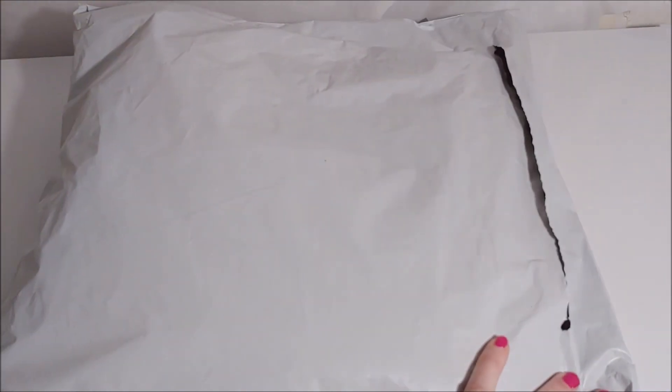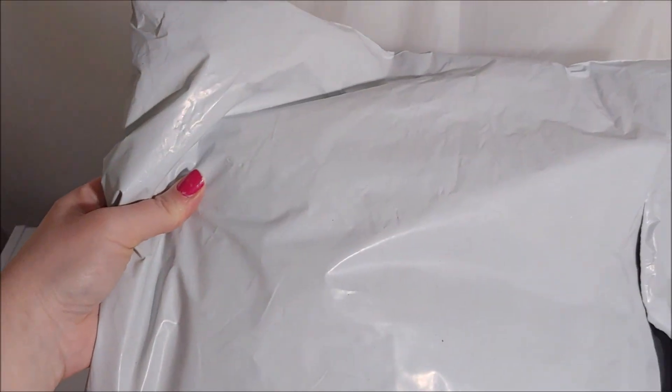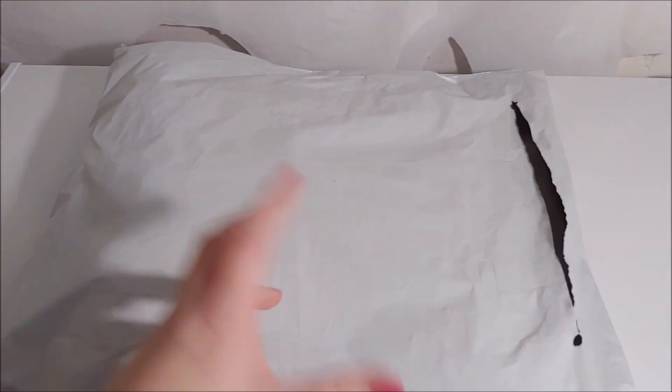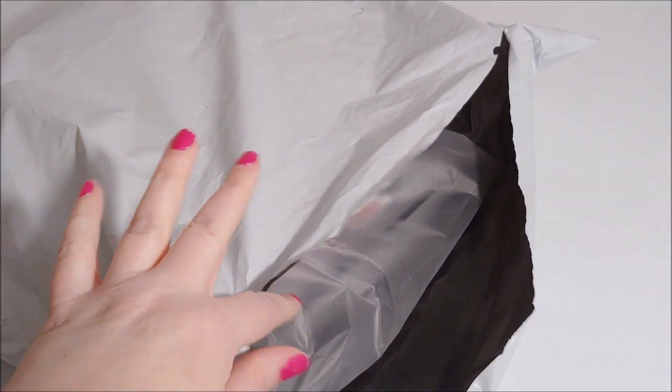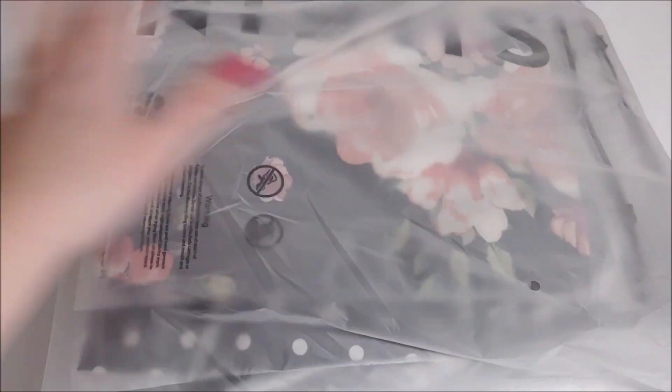I've already cut the package open with scissors. It comes in a package like this — I've never actually had a box from them. Depending on what you've ordered you could have a box, because they do have little light fixtures and things. Anyway, I just got clothes, a few little makeup things, and a coat hanger. When you open the package they have little ziplock bags inside; they're actually quite good quality. It all came in one big one here, so I'm going to rip this open.